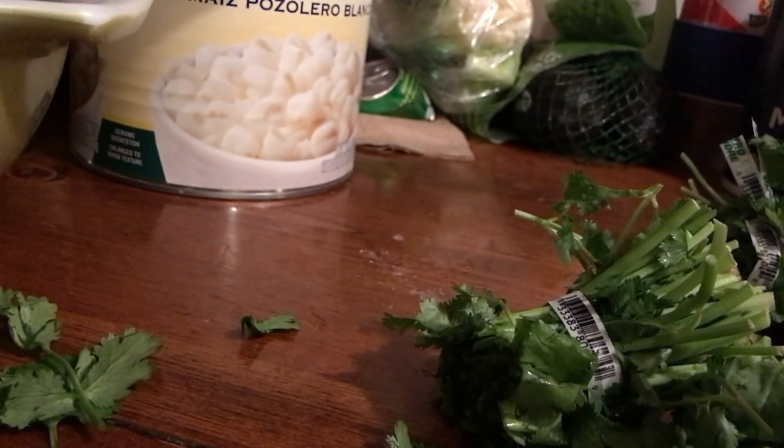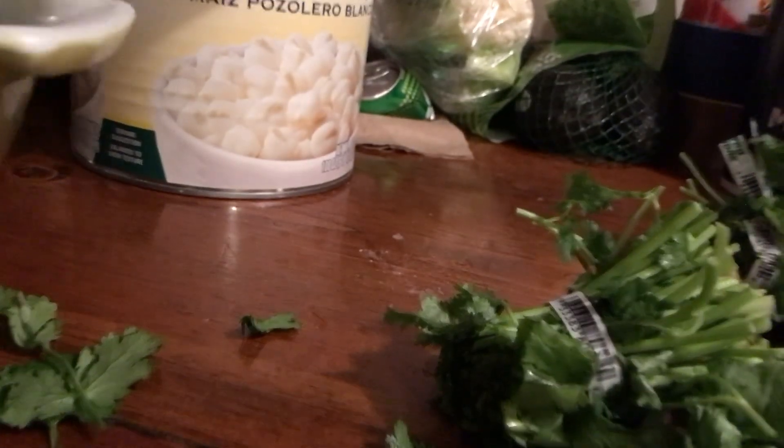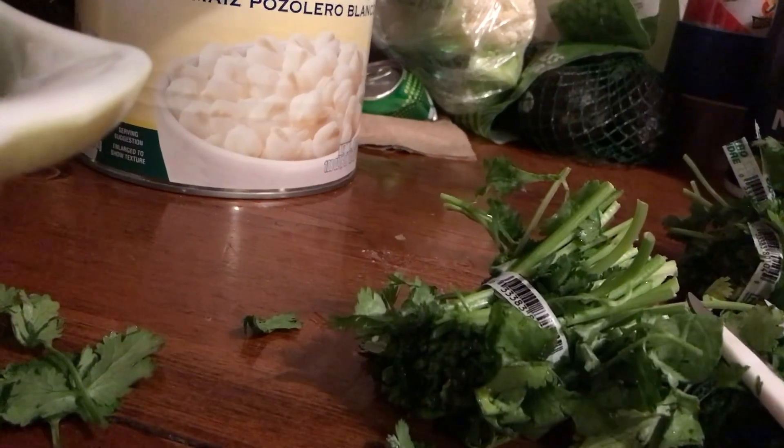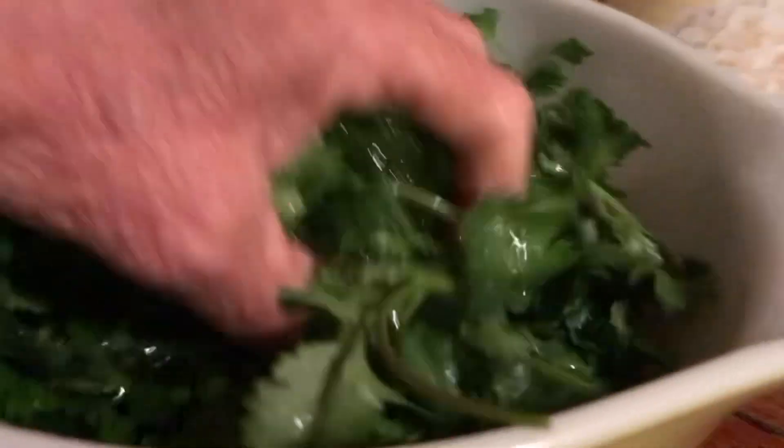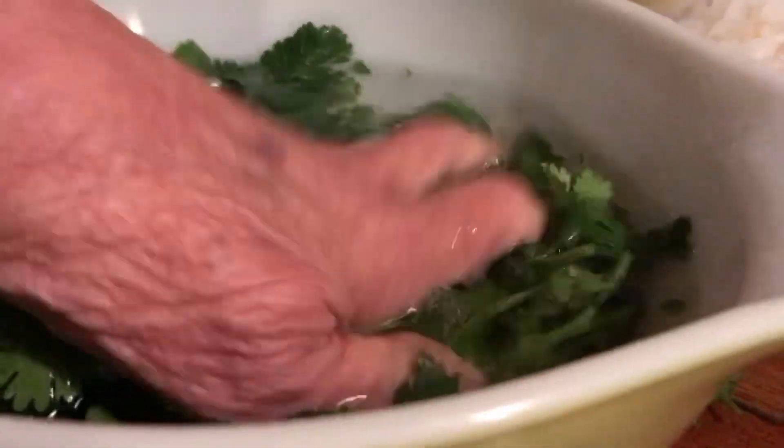I let it sit for 10 or 15 minutes so that all that sand works its way to the bottom. I swish it around in the water a little bit when I cross by to help move the sand off of it. But I let it sit there in that bowl of water. I have the water over here and I'm going to let this sit in here for about 10 to 15 minutes.